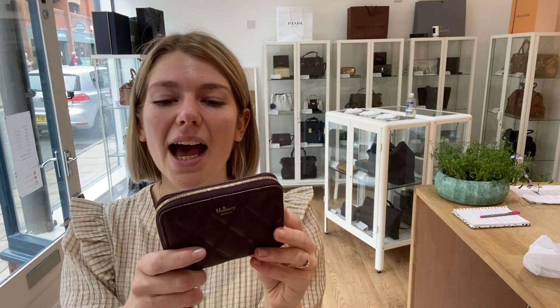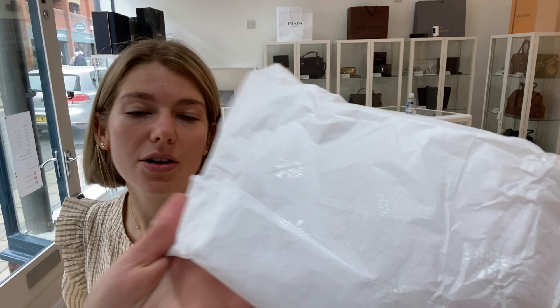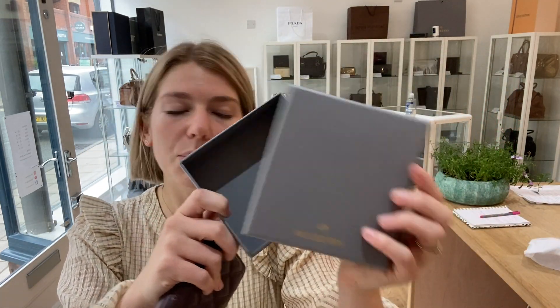That lovely padded leather is just delightful. I'll show you what it comes with actually. So you've got the Mulberry tissue paper — you can see the little trees on there — and I've also got the beautiful grey Mulberry box.